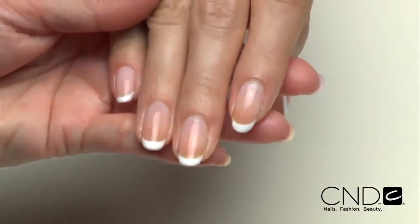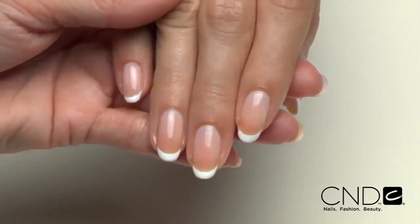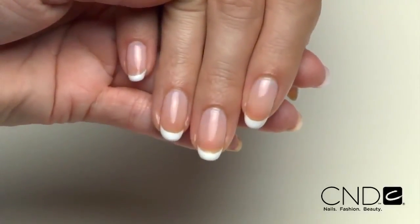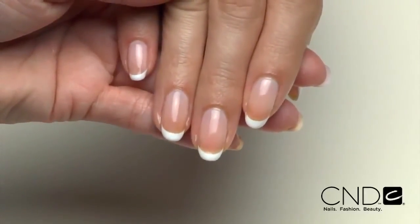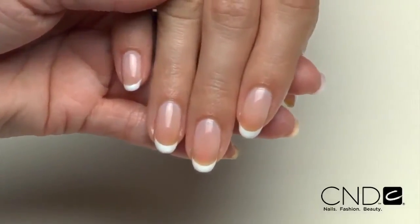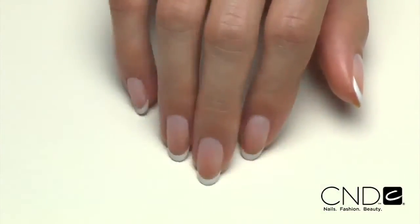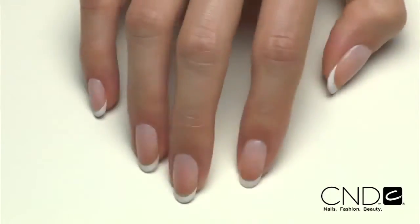Aren't these nails gorgeous? With Brisa Lite Smoothing Gel and CND Shellac, strength and beauty are perfectly balanced. Brisa Lite delivers exceptional wear which means this manicure will last three weeks without chipping, lifting, or yellowing. Brisa Lite is just as easy off as it is easy on. Brisa Lite Smoothing Gel can be easily removed during each follow-up service then reapplied without ever using a file.